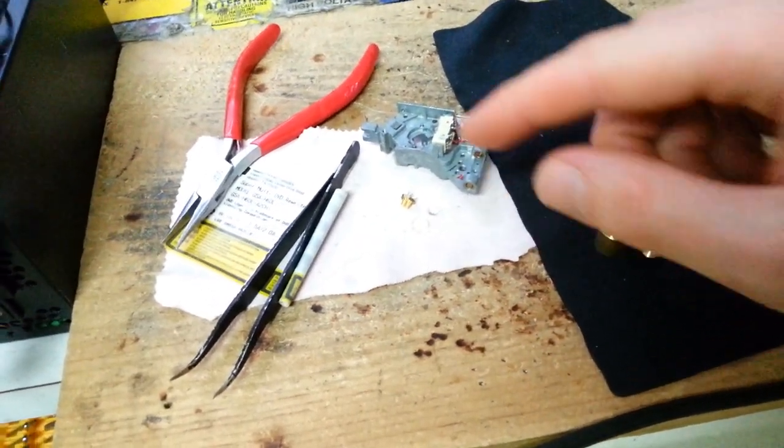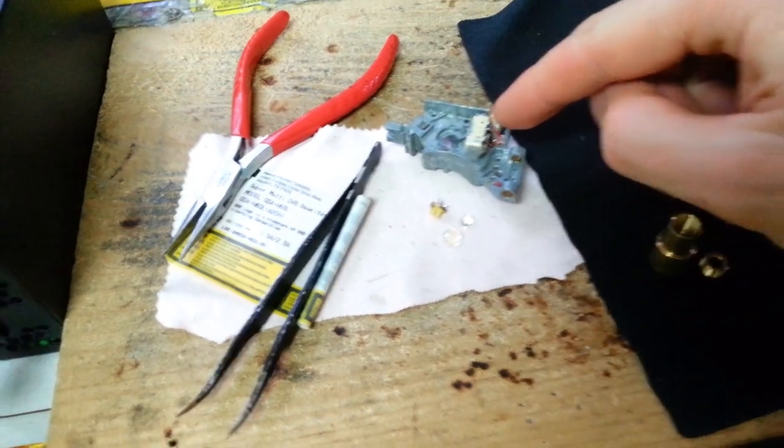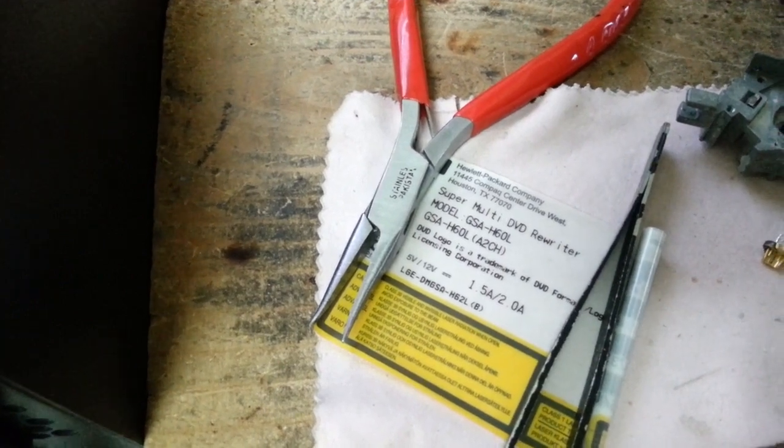Hey YouTube, so in this video we're going to be assembling a powerful red laser that I extracted from this DVD burner. This burner came from a supermulti-DVD rewriter, model GSA H60L.